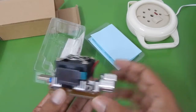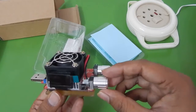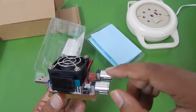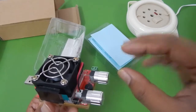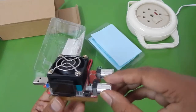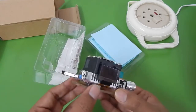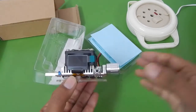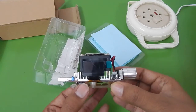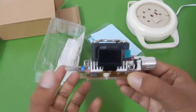Here is the USB load tester. You can see I've got two knobs — this knob controls the current value and is a coarse adjustment, so you can increase the current in larger values. After that you've got a fine adjustment which is a very fine current adjustment; with this you can increase the current in very small values. There is a small fan which keeps the load cool when it is running, and here is a small LCD screen which tells you how much voltage you're getting and how much current is being consumed.